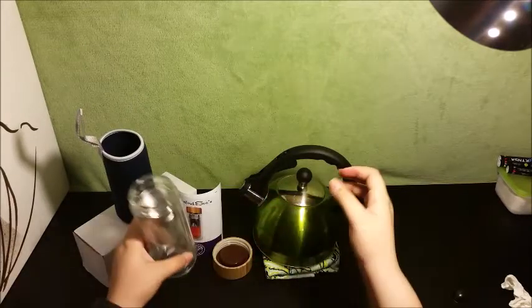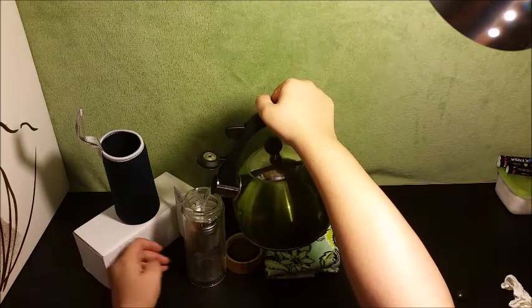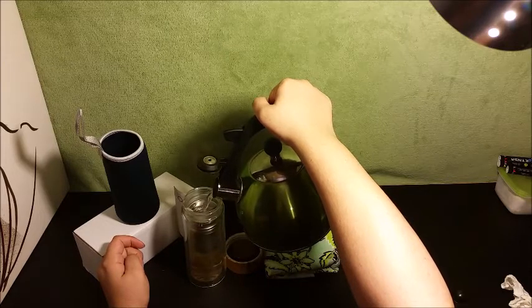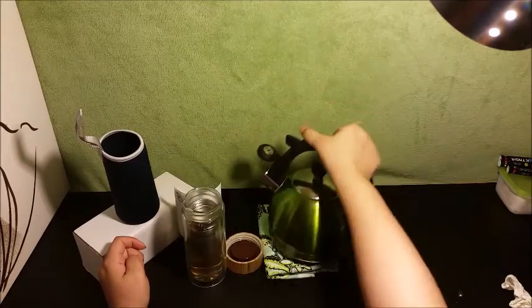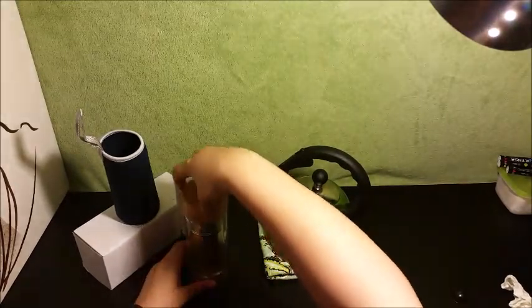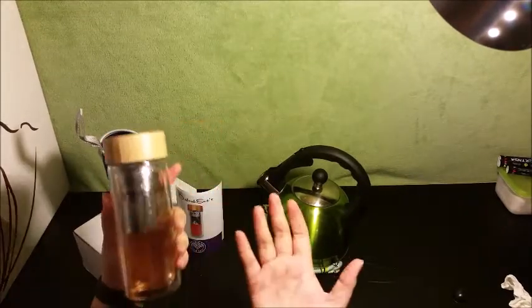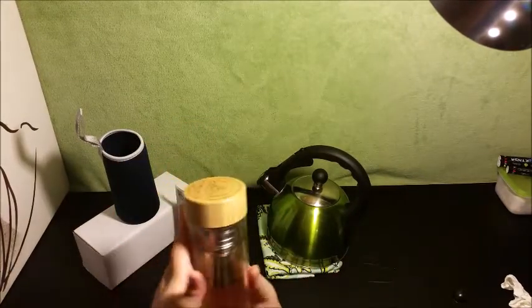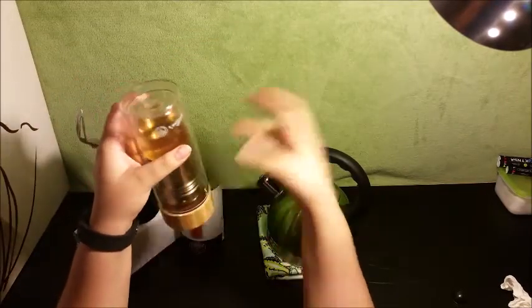As you can see the tea is not falling out — it's in there, the strainer is not falling out. Awesome design. Then we're going to put some hot water in here and put this back on. As you can see, this is not hot at all at the moment — I can't even feel the warmth yet of the boiling water that's inside, and I promise you it is boiling. It is leak proof — that's nice.